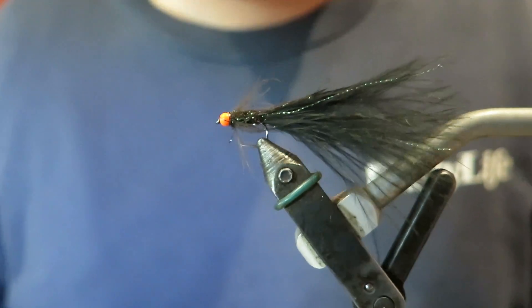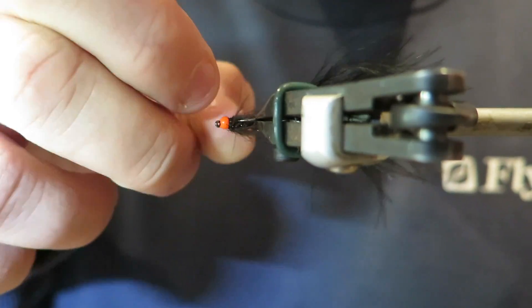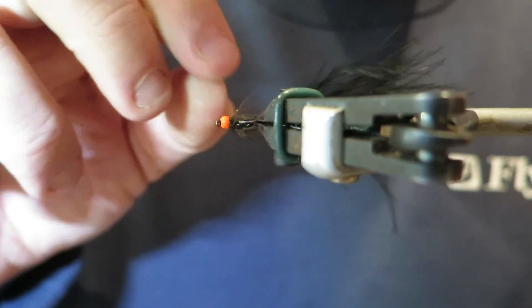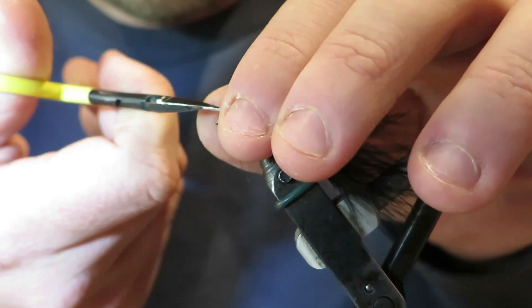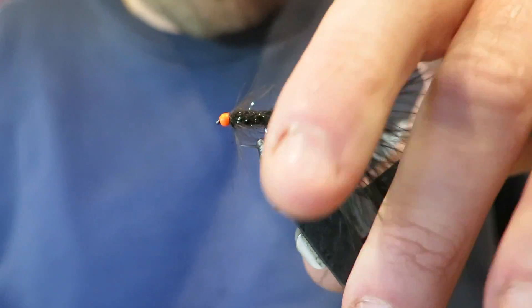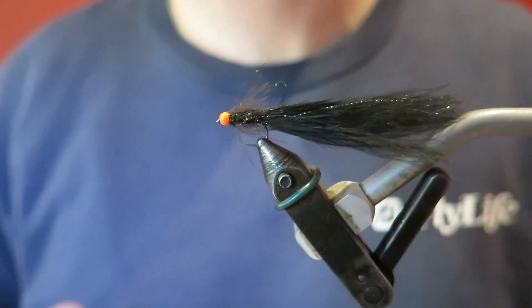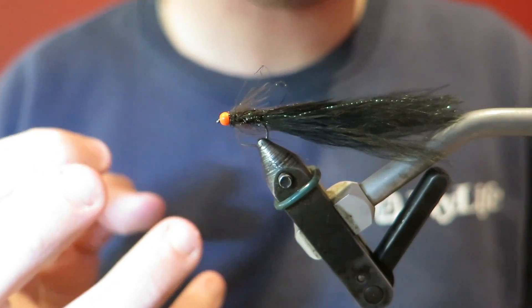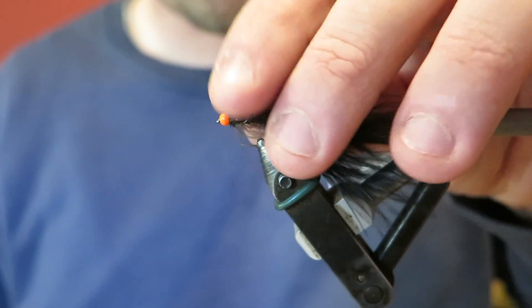So there you go - a nice, simple, easy, neat little fly. It's got a little bit of peacock across the bead which makes it look not as nice, but it would make no difference at all. Nice, simple, easy fly. Like I said, use it on the lake - the orange bead's the key. Don't stress too much about the body, but this is how I do like to tie it.